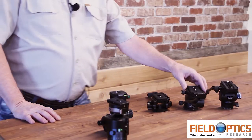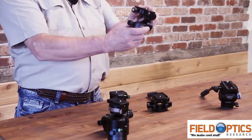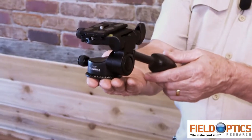Hi, I'm Vince Warren with FieldOptics. Today we're going to be talking about the various types of heads that you might attach to a tripod. We're going to start by talking about the most basic head style that you may be familiar with — it's a typical pan head.